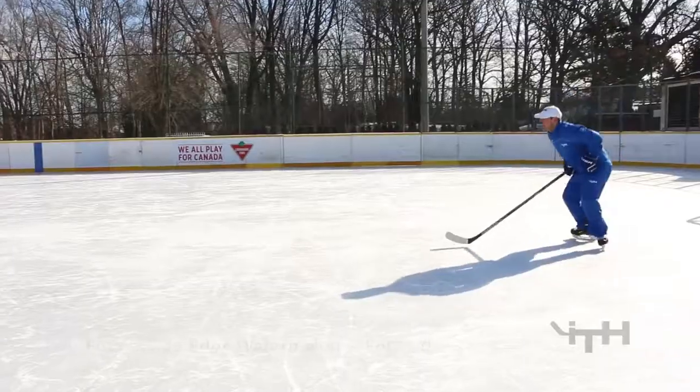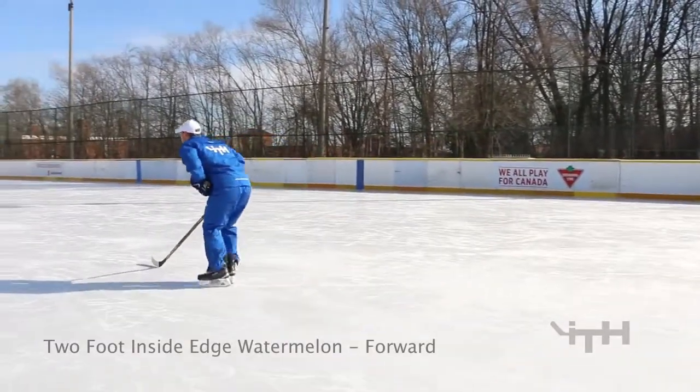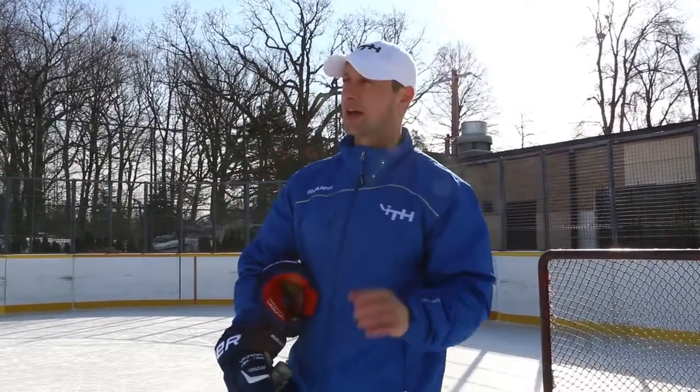The first drill that we always start with is just a very basic one that you would do even at a learn-to-skate type of program, but the focus is on the edges. We just call them bubbles or watermelons. They're inside edges — both feet are going at the same time. A heel pushes, so all your weight is being transferred into the heel. The weight is going to be distributed through the toe or through the heel, and we want to grab the ice.